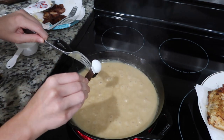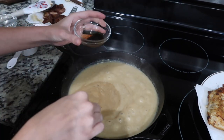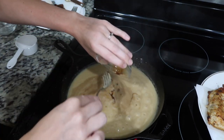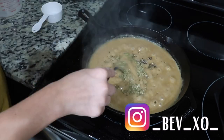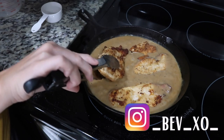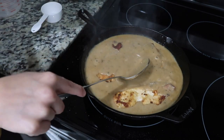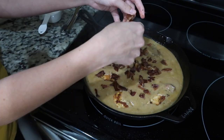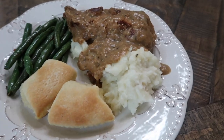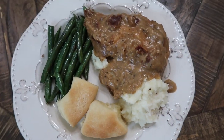Bring it to a boil and then add in one teaspoon of better than bouillon beef and one teaspoon of Worcestershire sauce. Keep stirring and boiling until everything is dissolved, then add in some garlic and herb seasoning. Bring your temperature down to low, add your chicken and bacon back in, and then you are ready to serve. This was really really good and comforting. I served it over mashed potatoes with some green beans and rolls on the side.